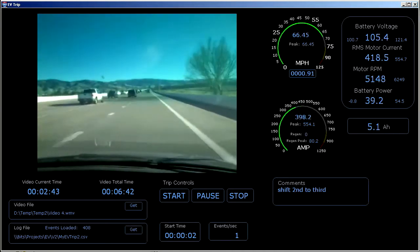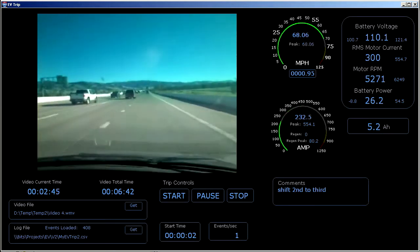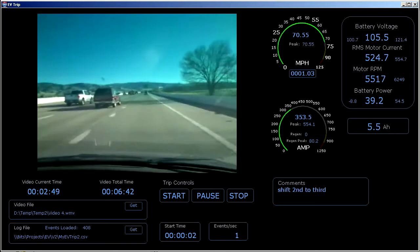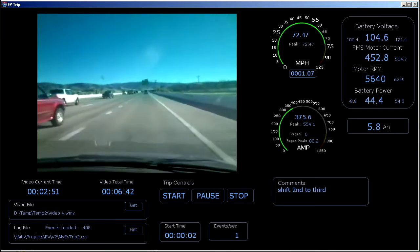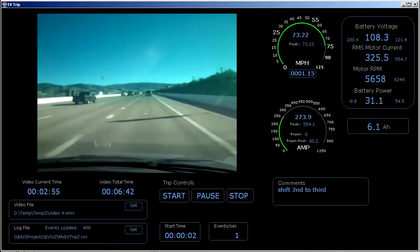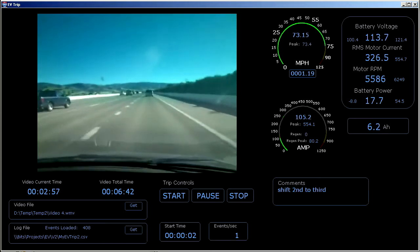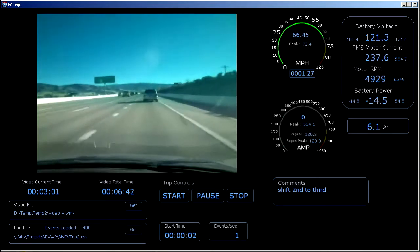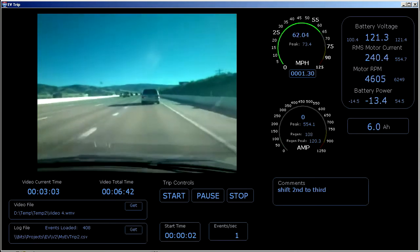Now 60. Speed up a little bit. Now 70. Better slow down now — exit down here. About 120 amps of regen.